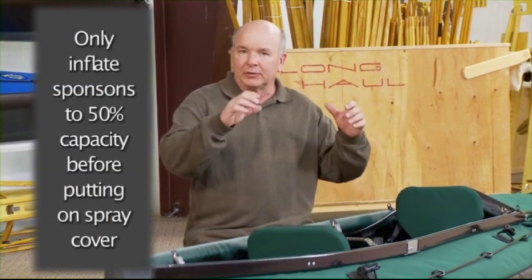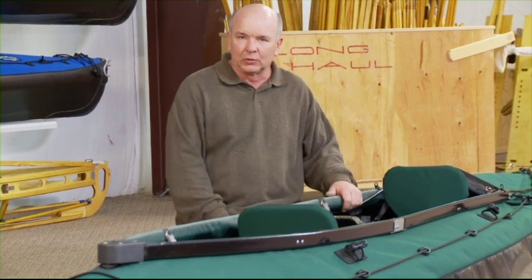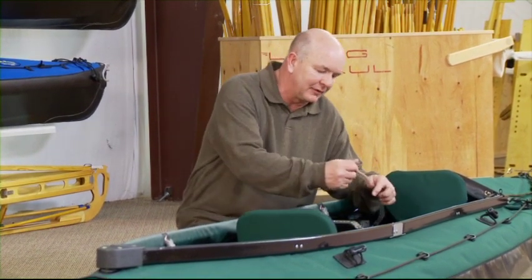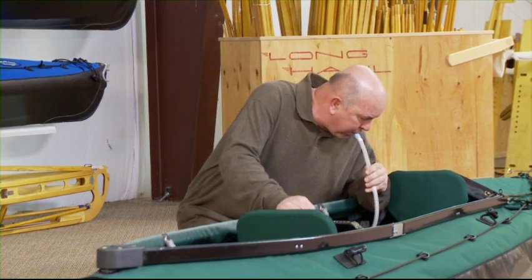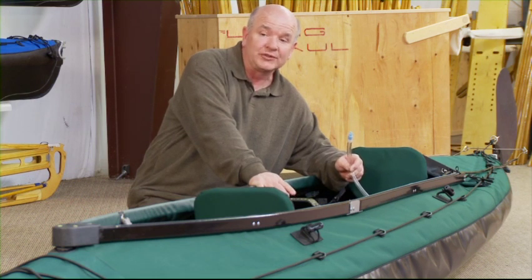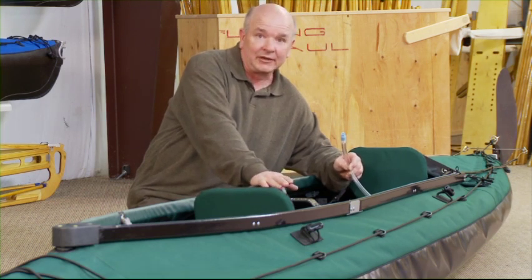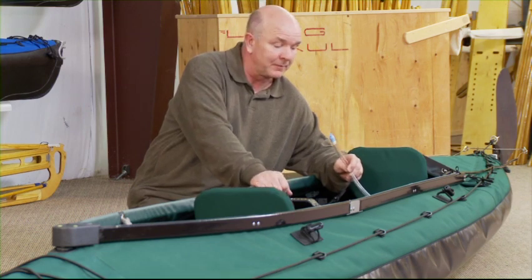Next, blow up the top air sponsons to about half volume. The reason for half volume is that it gives the ability to put the spray cover on and tuck it under — there's enough tension on the deck to hold it in place, but if you blow them up all the way you cannot tuck the spray cover up under between the combing and the deck. You can blow these up by mouth or with a foot pump. Always use caution not to over-inflate the sponsons, especially if using a compressor — they will blow up.